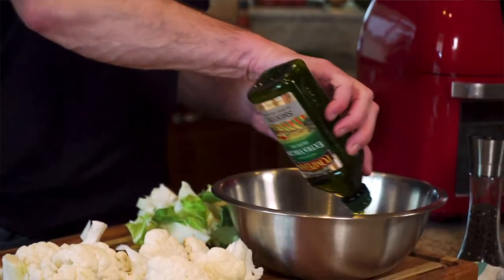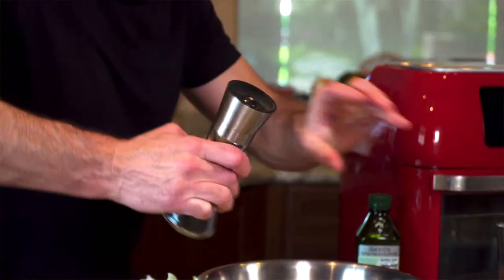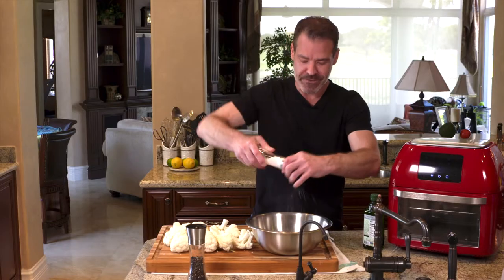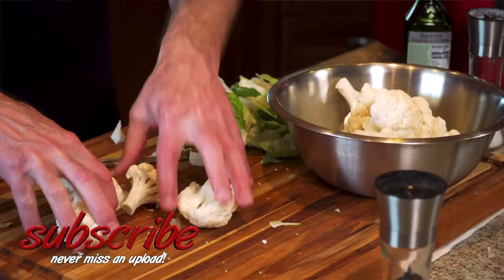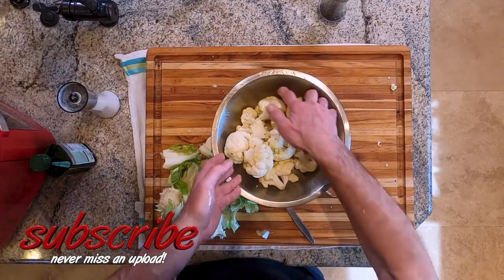I apply a fair amount of olive oil, pepper, and salt. We're going to add more later. We're just going to mix that in. I'm going to take the cauliflower, put it in, and just roll it around so it gets a nice coating.